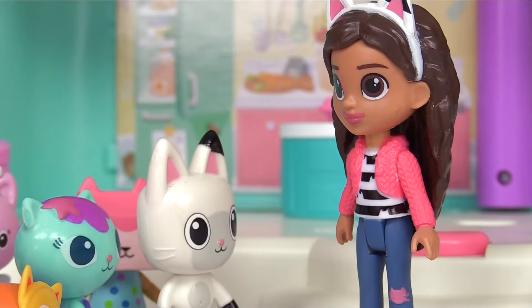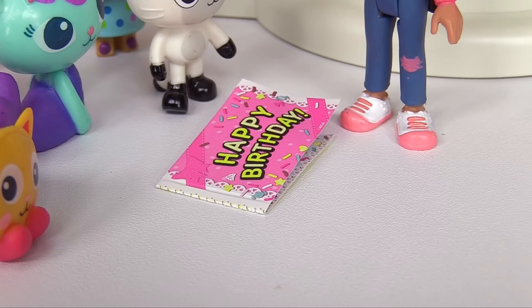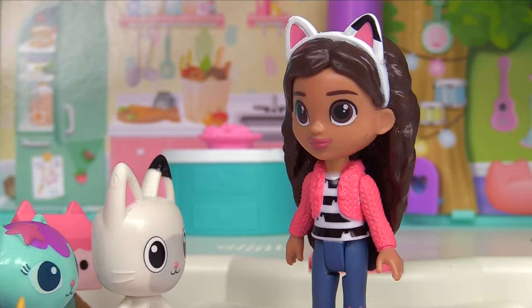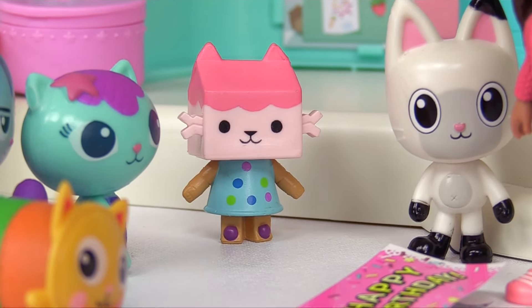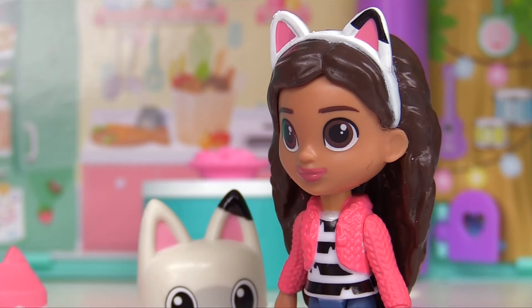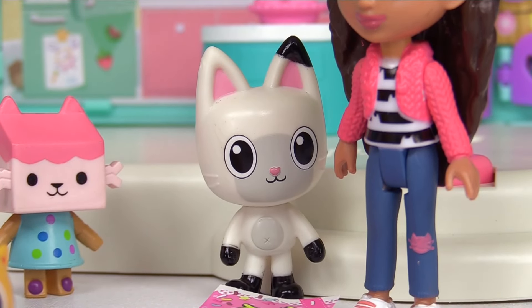Happy birthday, Gabby! Wait, it's not my birthday. Then whose birthday invitation is this? It's Baby Narwhal's birthday. I have an idea — we can make a crafty birthday party. Sounds like fun. Looks like Kitty Narwhal likes the idea. But what crafts can we make?